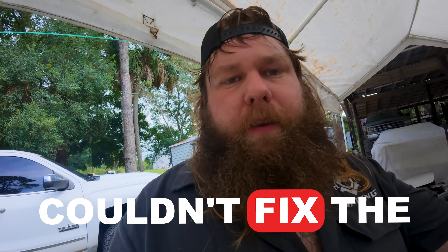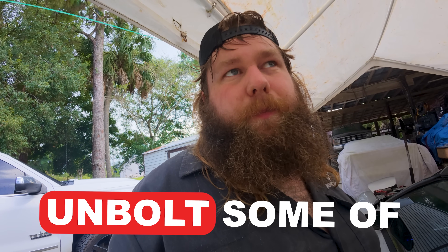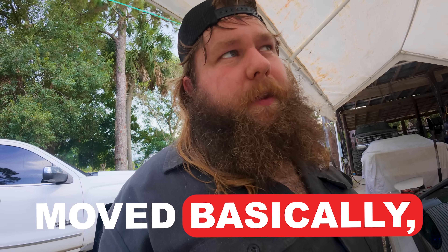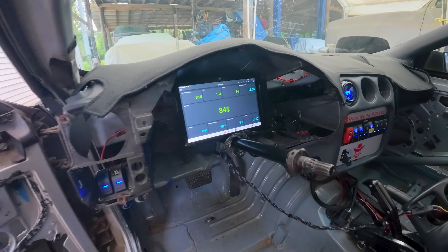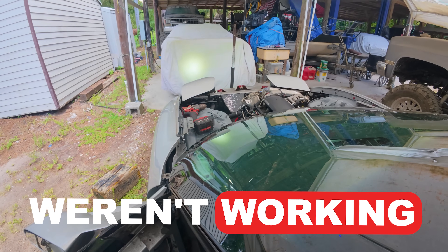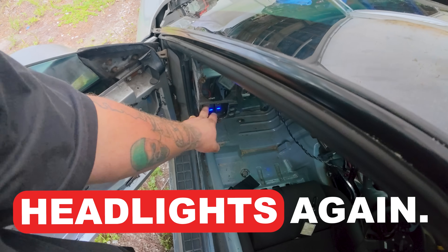Couldn't fix the exhaust leak. That's going to require us to unbolt some of the turbo stuff, because it moved and it's putting pressure on the header flange. Chuck found out why my headlights weren't working and fixed that, so we've got headlights again.